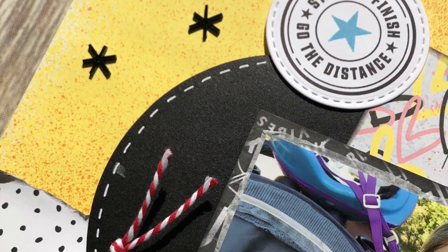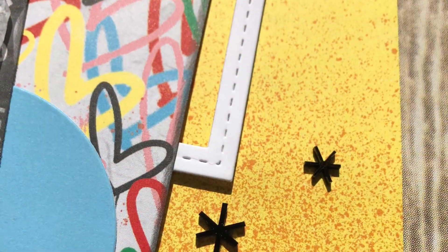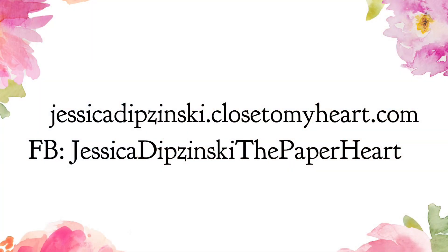I put this together in a half an hour, which is kind of a record for me, and I was pleased with how it came out. I did add a little bit of white gel pen and some stitching marks around that one black circle, but otherwise it is what it is. I hope you enjoyed — thank you for stopping by to watch, and I hope you guys are having a wonderful day. Happy crafting — I will see you next time, bye!